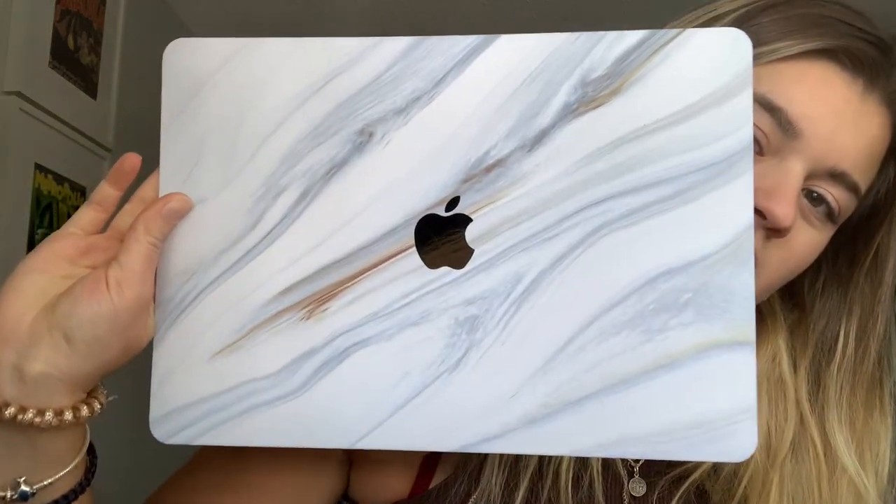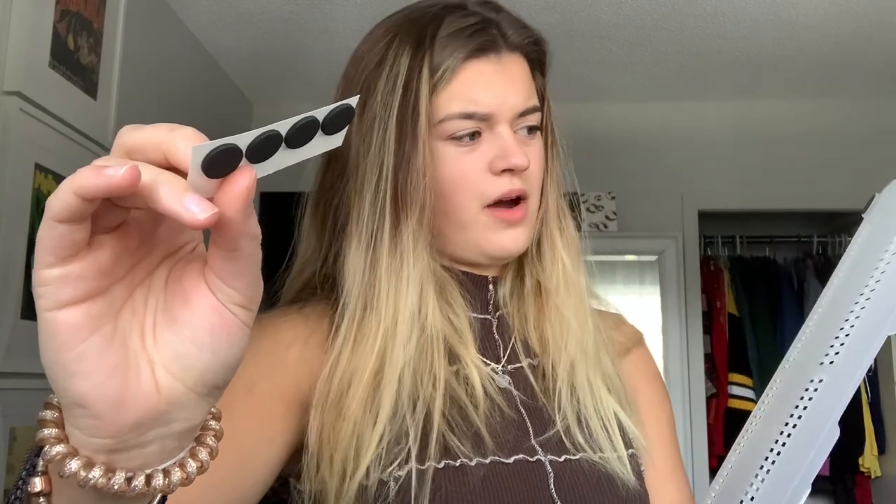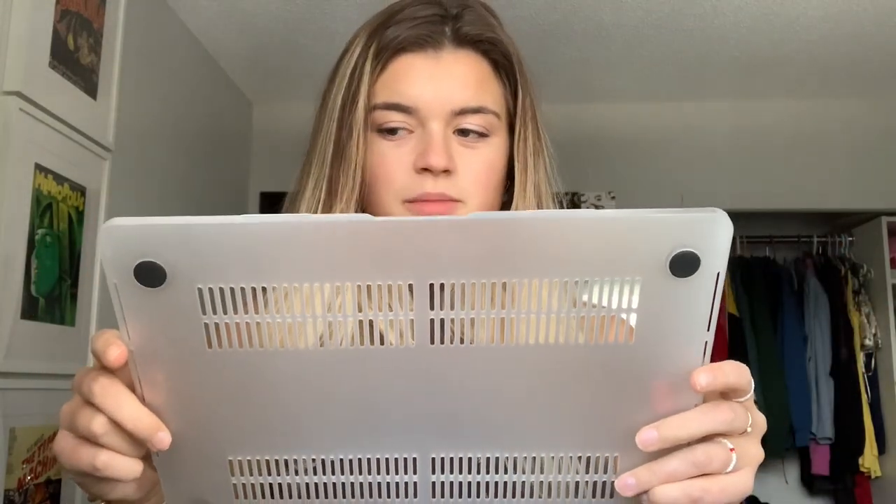I got this MacBook cover from a shop called Leia Studios on Etsy — I'll link her shop down below. It comes with the front piece in this marble color, a keyboard cover, little feet for the bottom, and then the bottom piece. I'm going to clean my laptop first to get all the dust off, and then I'll install this and show you what that process looks like.